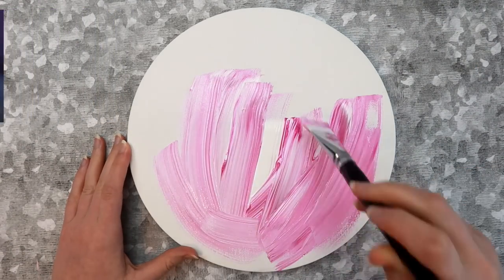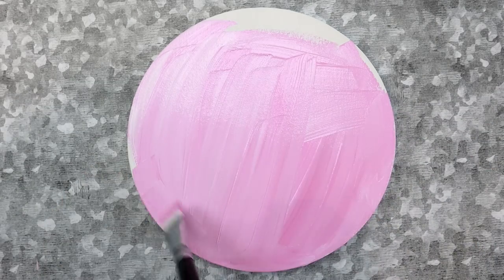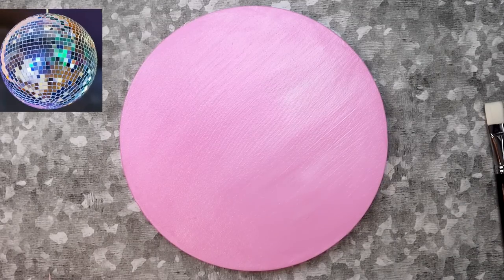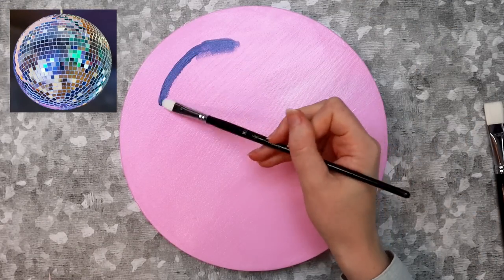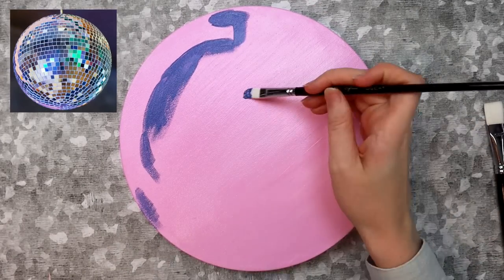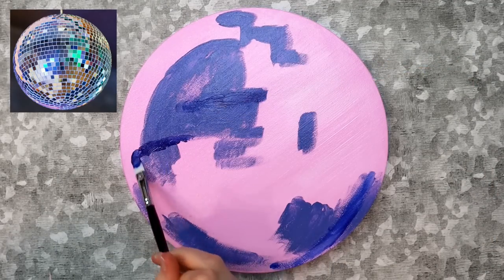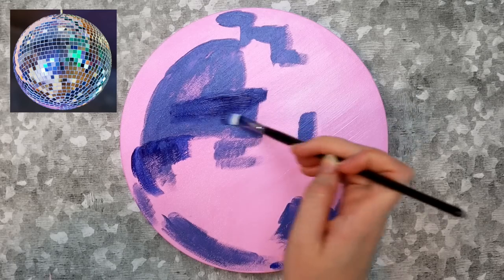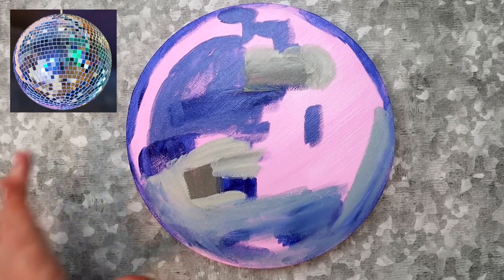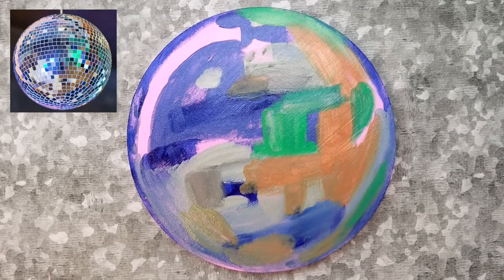Next, cover your canvas with a base layer of paint. You can use pretty much any color you want because it mostly gets covered up anyway. I ended up mixing some white and light magenta paint directly on the canvas. After that dried, I looked at my reference photo and started to block out the shadows on the disco ball. The colors are really up to you — we're not going for an exact replica, so don't worry if they aren't exactly right. This will just help you figure out where to put the tiles later. It kind of looks like a mess right now, but just stick with me — this is one of those trust-the-process type deals.